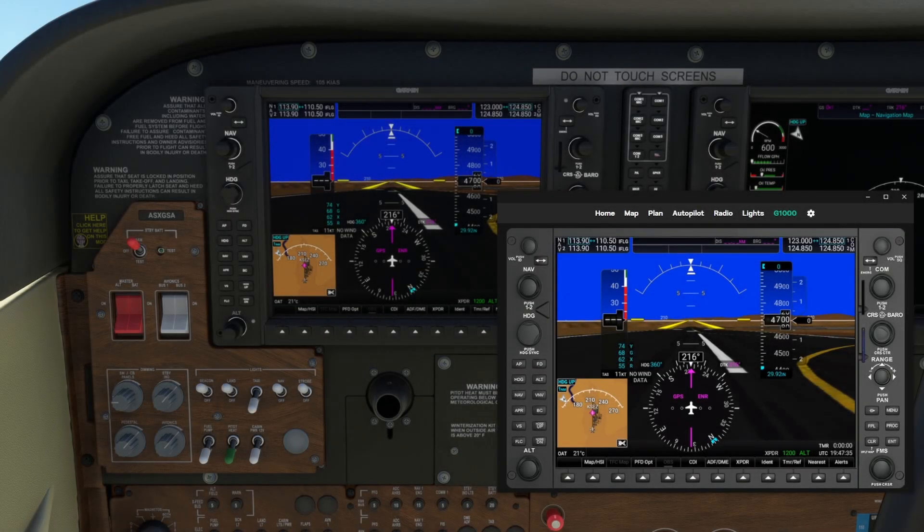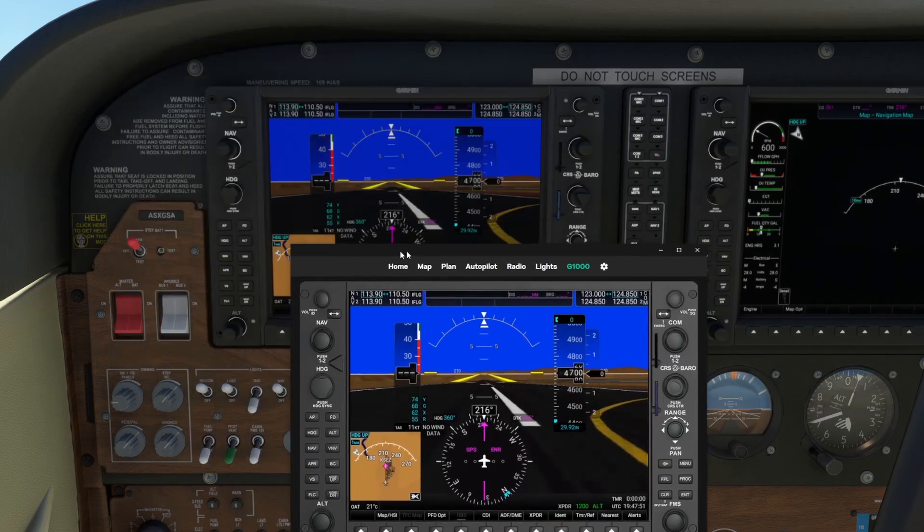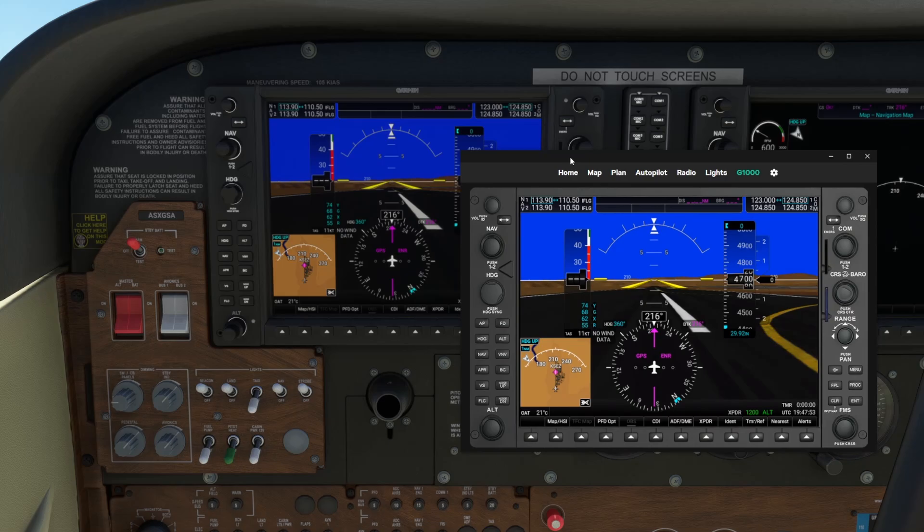I have done a review of the Simbox app a little while back, and it's been a while since I re-referenced it. The developer put out his own YouTube video that caught my attention where he showed off his ability to create his own G1000, which is what you're seeing here.